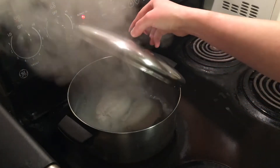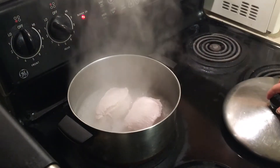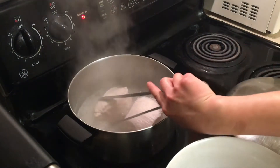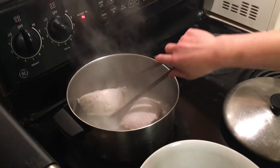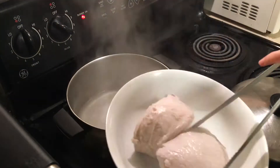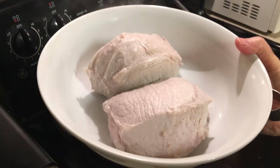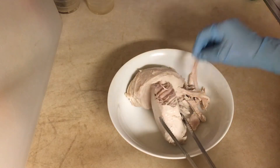After we cook it 15 minutes, the pork should be cooked and we can take it out. I will shred the pork into small pieces.